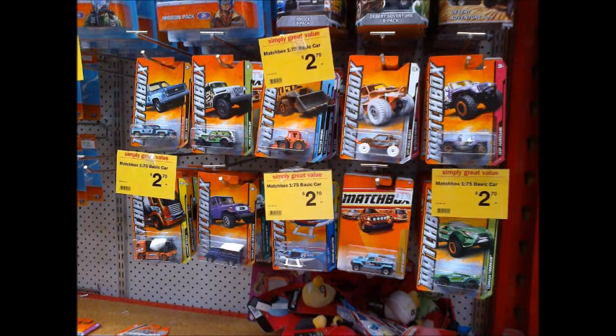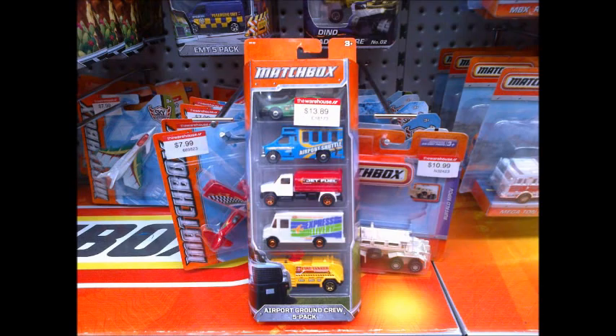As you can see in this photo, they had the newer wave of matchbox models in this store. They also had this Airport Ground Crew 5-pack that I hadn't seen before. Does that white express delivery van look like the Hot Wheels speedy delivery van?